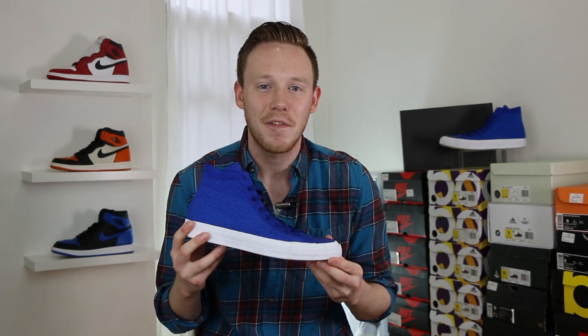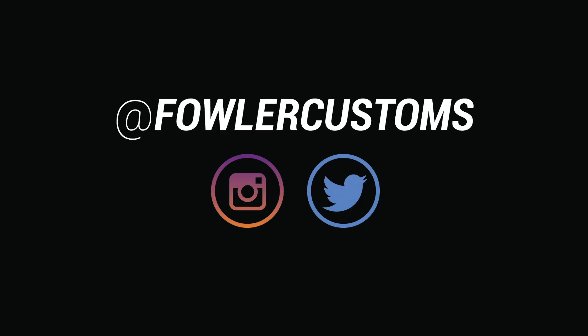What's up everybody? It's Seth from Fowler Customs and today I'm reviewing the brand new Chuck Taylor All-Star Flyknit High. Thanks so much for tuning in today guys. Make sure to hit that subscribe button down below if you haven't yet, but with all that being said, let's get into it.